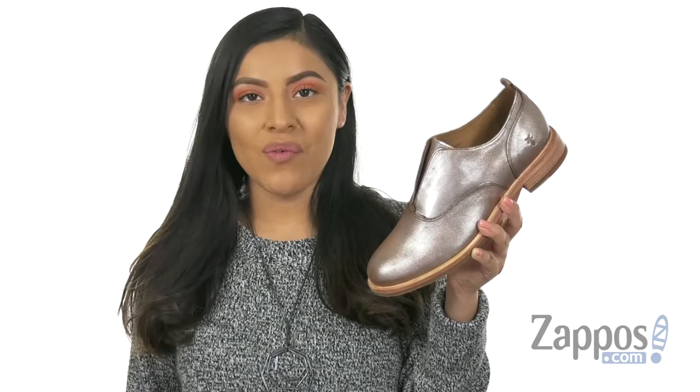Hola, mi nombre es Nelly and I'm from zappos.com. This is Kelly CVO Oxford from Frye.